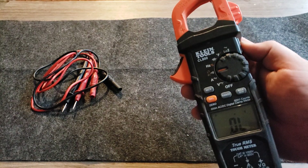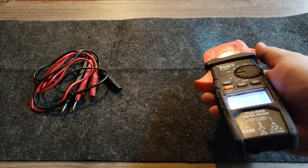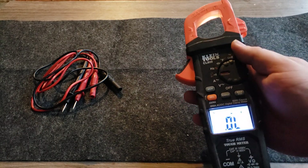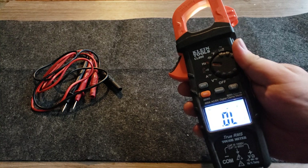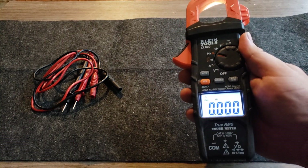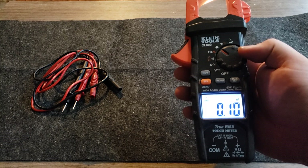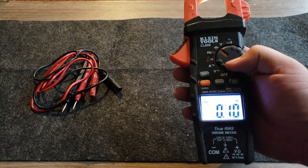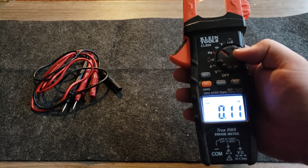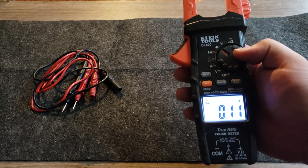It lights up and has a light underneath the clamp as well, which is great in dark areas — a lot of meters don't have that. The hertz setting you don't really use in our applications. Microfarads you definitely need, especially for HVAC. You also need it for appliances — a lot of washers use capacitors on their motors, especially ASCO, and vent hoods use capacitors quite a bit.